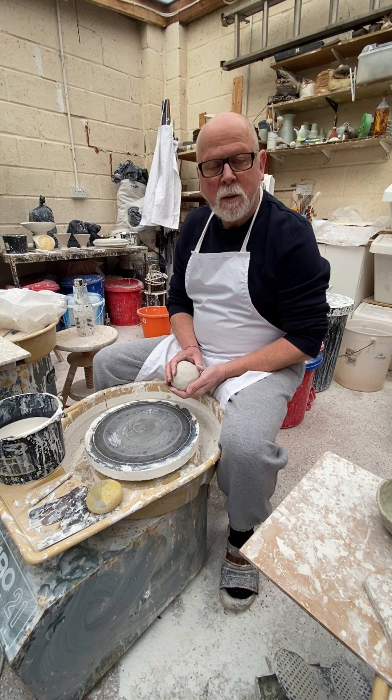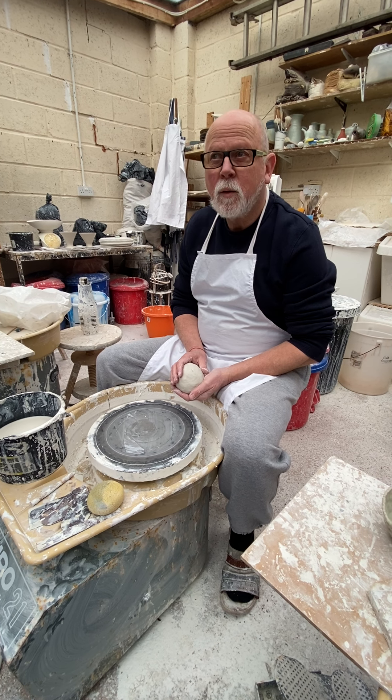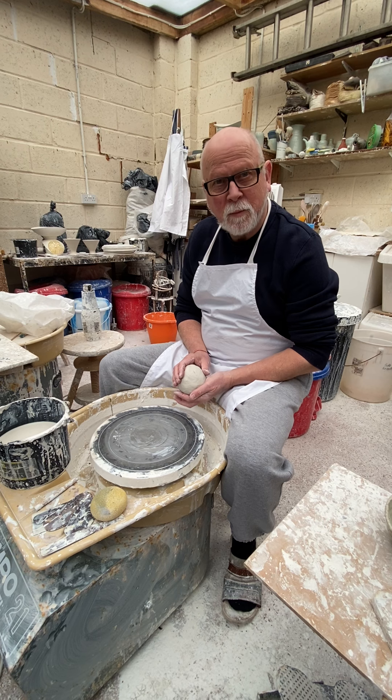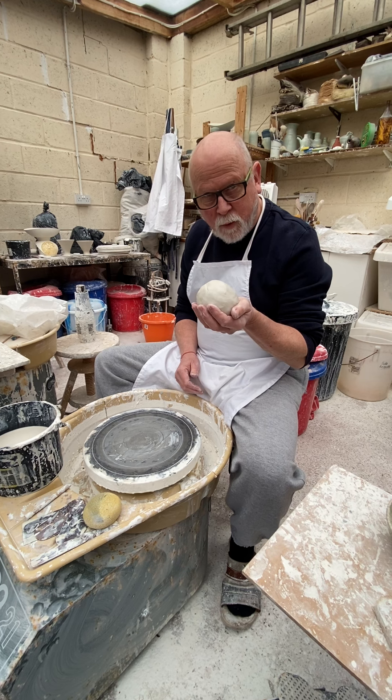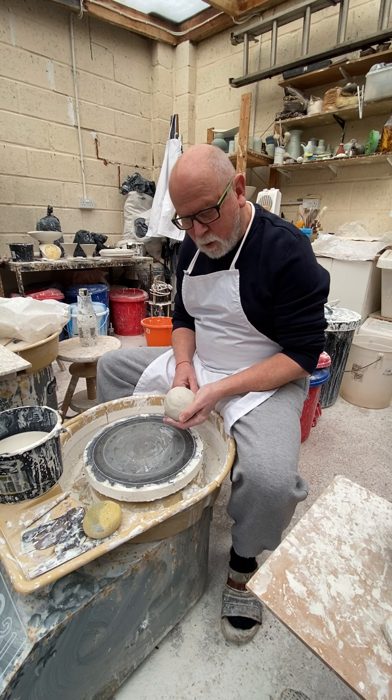Welcome class. Today I'm going to demonstrate how to make a Quarantini Goblet — a large portion. Pay attention. I've taken 500 grams of clay, kneaded it perfectly. The rest, you'll see.